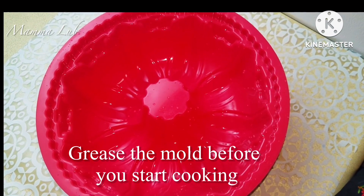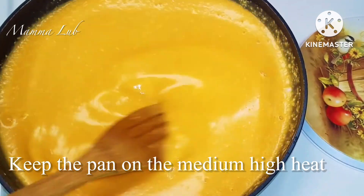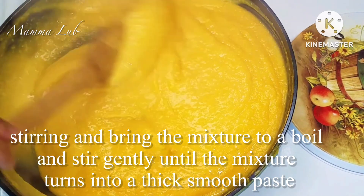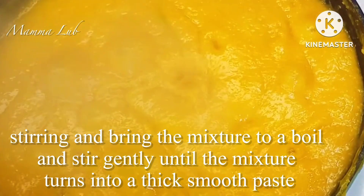Grease the mold before you start cooking. Keep the pan on medium-high heat, stirring and bringing the mixture to a boil. Stir gently until the mixture turns into a thick, smooth paste.